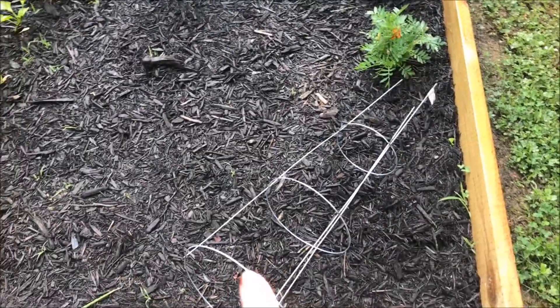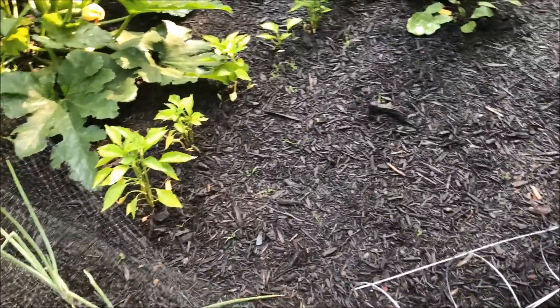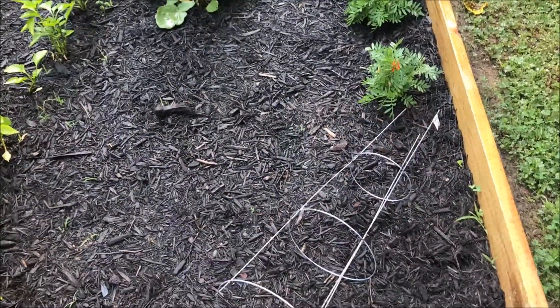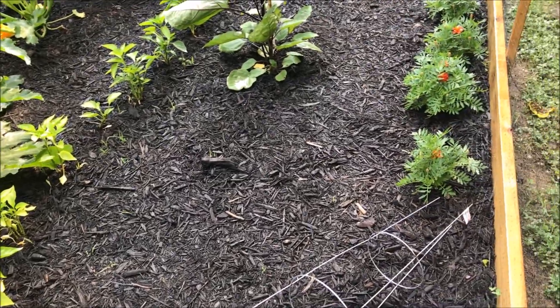I got this for my jalapeno plant, and it's over here because I'm planning on planting it over here. It's not doing so well on the streets. The caterpillars are getting to it, and everything here is doing good, so I'm just going to move it over here with everything else and then see how it turns out.